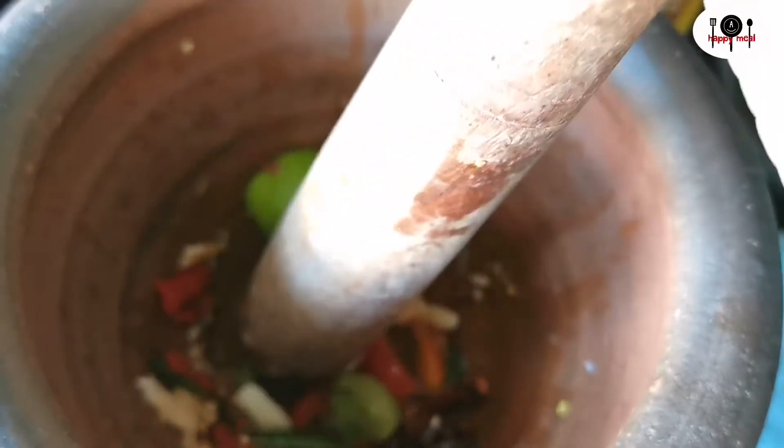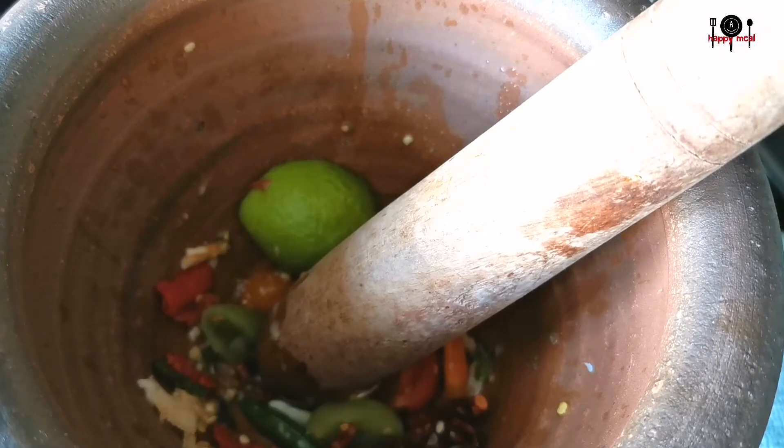Cut the ingredients, add pepper, add salt, pour the oil.